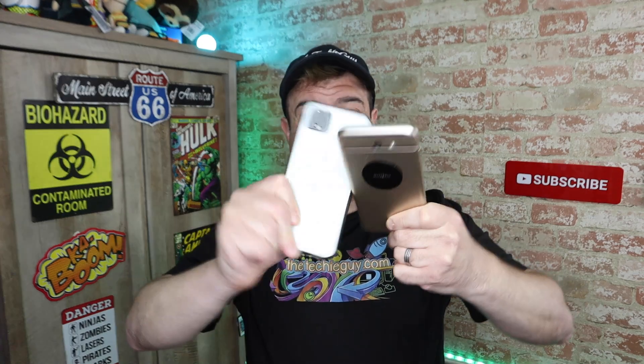How epic would it be if you can take the internet data from this phone and combine it with the internet data from this phone and kind of force them together to make a faster connection? Turns out you can, and I'm going to show you how.